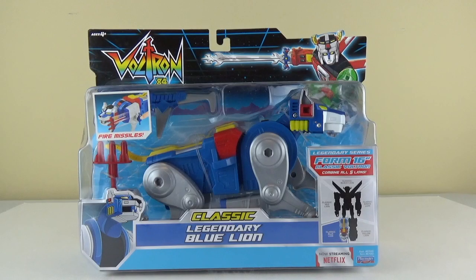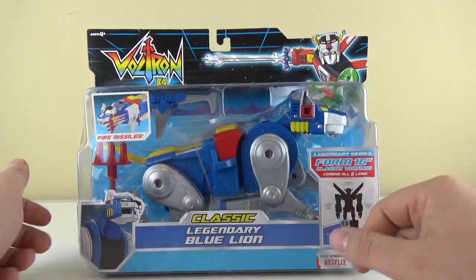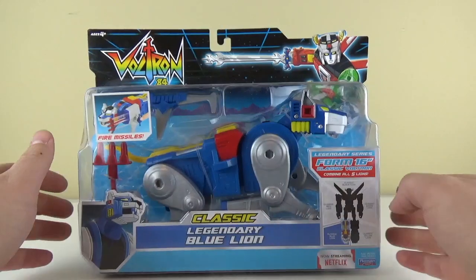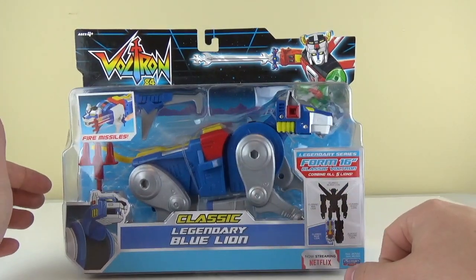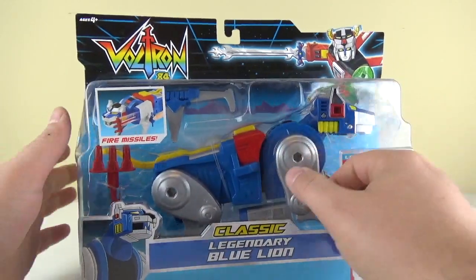Hello everybody, Double J101 back again with another opening. Today will be the second lion of the Voltron 84 set — this is the right leg, Blue Legendary Lion. We've already taken a look at the Yellow Lion which is the left leg. Let's take a quick look at the packaging. We have a picture of the Blue Lion down here on the left, classic legendary Blue Lion, and a picture of Voltron over here on the right, with the gimmick of firing missiles, which is what this lion does.